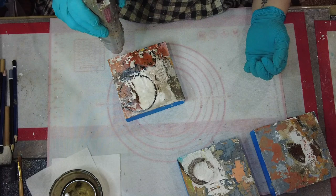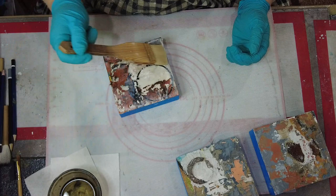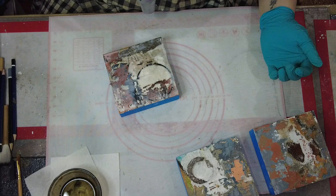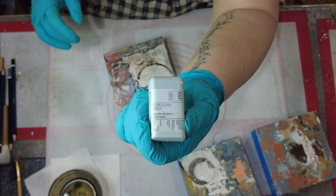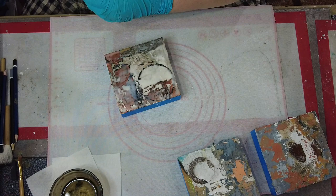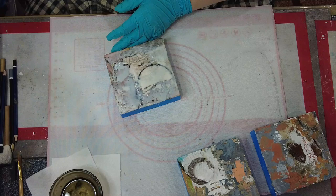I let all of that dry very well and at this point I am just starting to add the encaustic layers. I added some different pigment powders to some of the plaster and concrete when I laid it down on the surface and that's where the color is coming from that you're seeing on the surface. At this point I'm going to use some R&F Cerulean Gray — it is a semi-transparent color — so I am using it in small amounts just to kind of push some of that back.